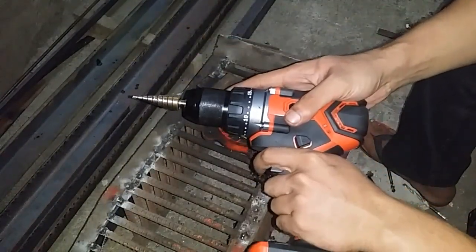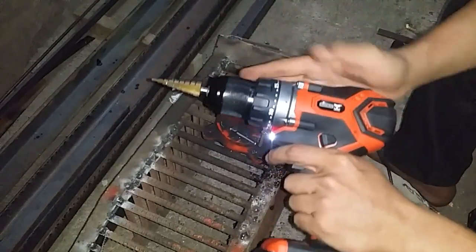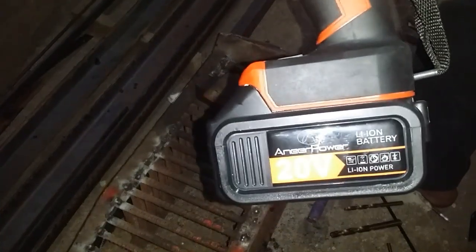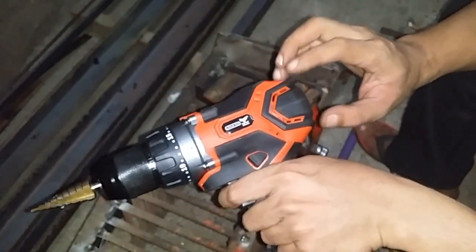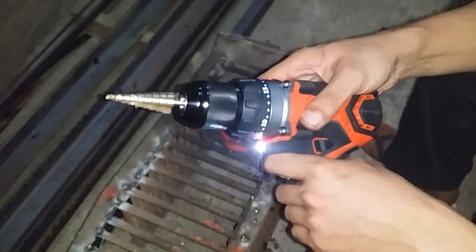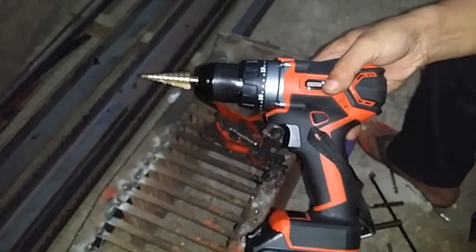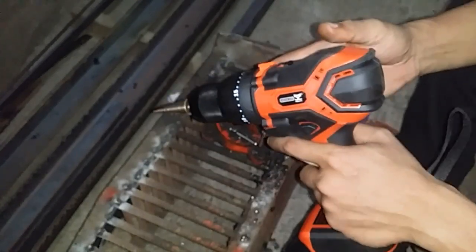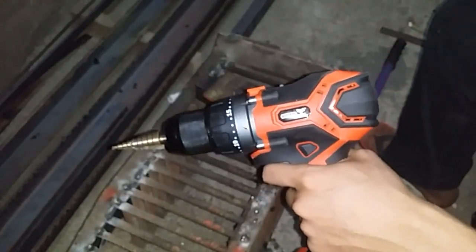Am I happy with this? I believe I am — it's exceeded my expectations. I just hope it will last. Full disclosure: I do not advertise for this product. The brand on the battery says Near Power. It's really a 20-volt brushless drill. I bought this with my own money and am not affiliated with any sellers. If you like this video, please subscribe and like. Thank you for watching.